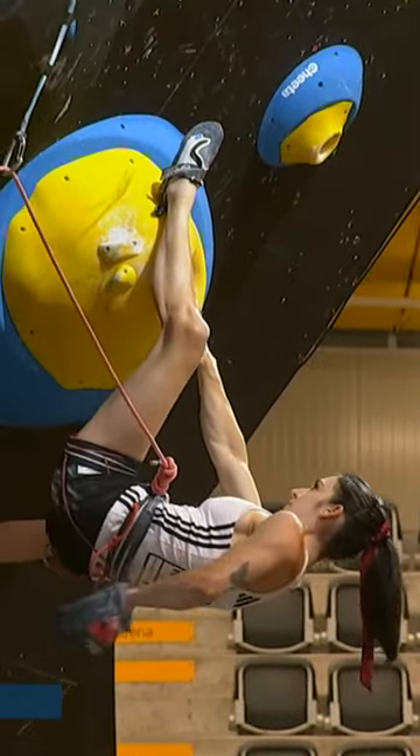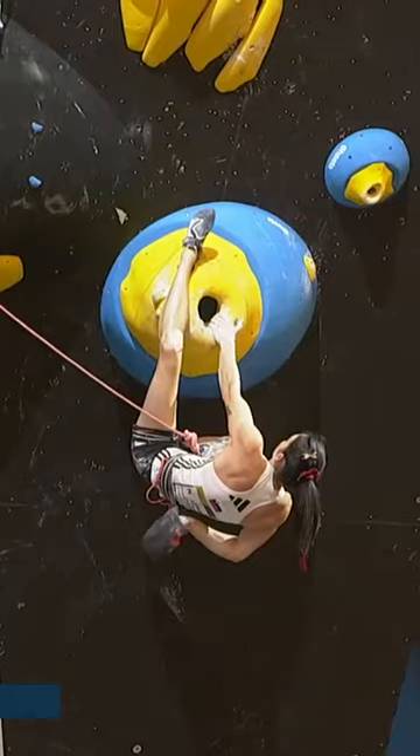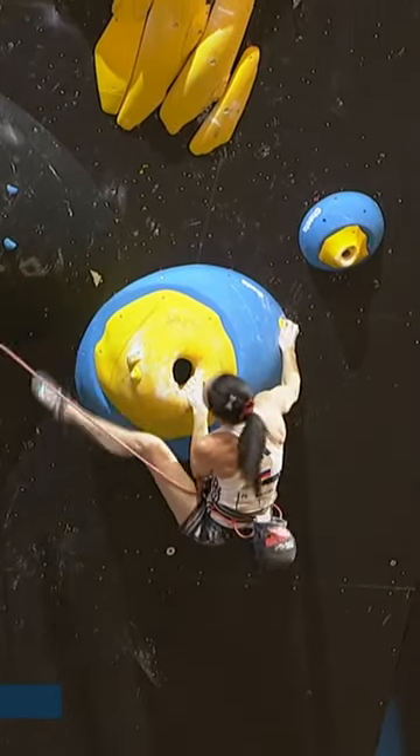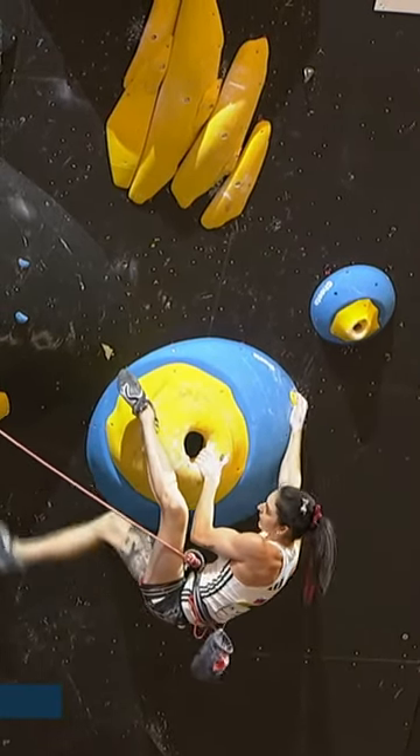Good climbing from Mia — we've seen her perform well. That's a good shot of that hold; the thumb jib there allowing the pinch. A little thumb jib and also a jib inside, that's just to make the hold much better and gives a little bit of bite so they can rest more effectively or shake more effectively on that move.